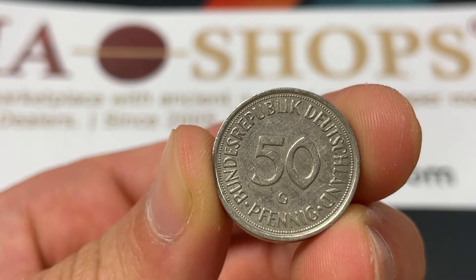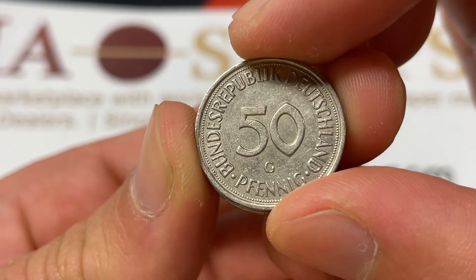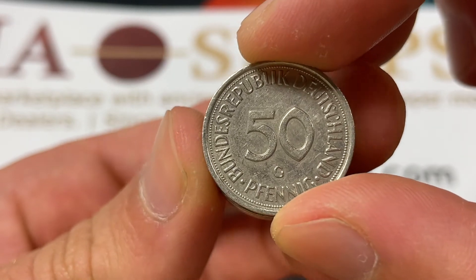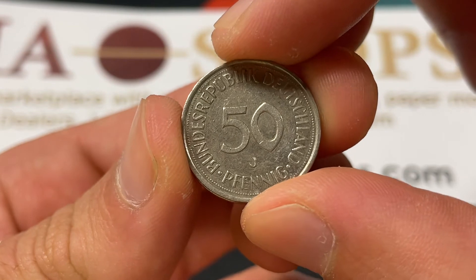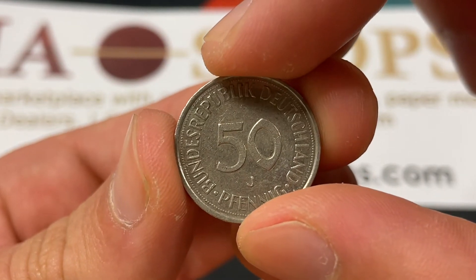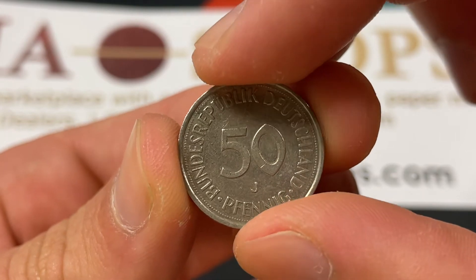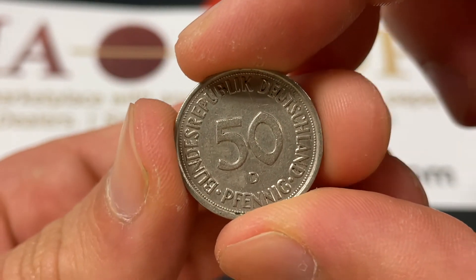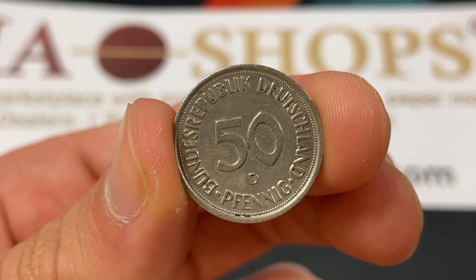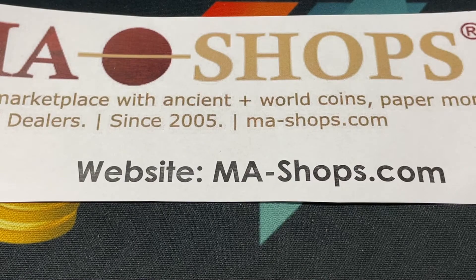For 1976, the mintages were as follows. For the G mint, there were 6,653,000 — so that's one of the better ones. For the J mint, there were 10,716,000. For the D mint, there were 10,411,000. And for the F mint, there were 12,048,000 from Stuttgart, but I don't have any of those — so we've got three of four in front of us.